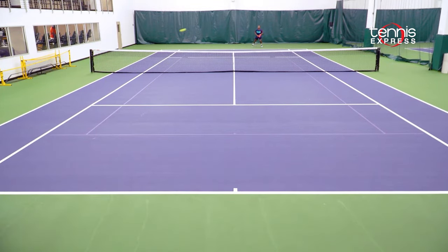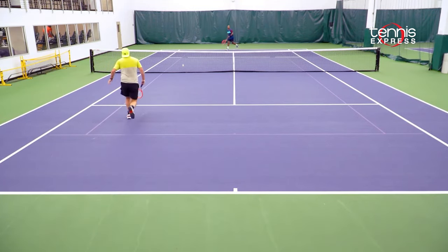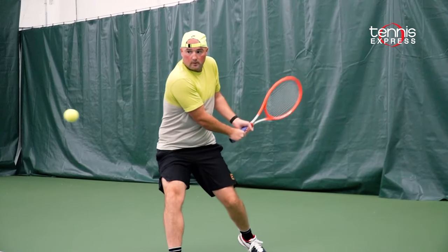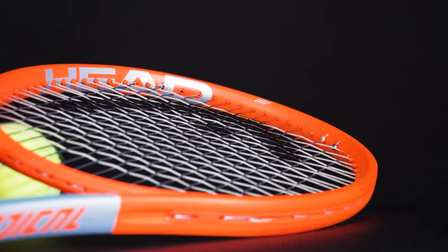I recommend the Radical MP to a player looking for a controlled, comfortable frame that kind of brings back some of that old school Radical feel. All in all, Head keeps the Radical franchise booming. The MP is very comfortable, and they slant this version slightly towards more control.